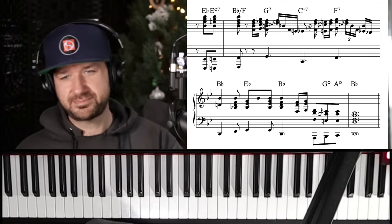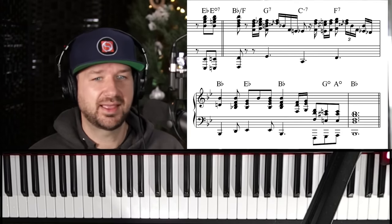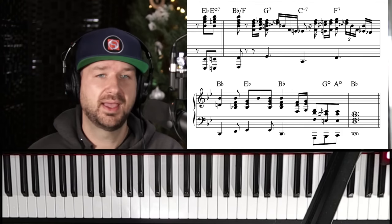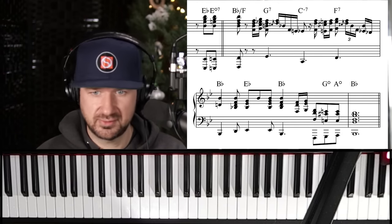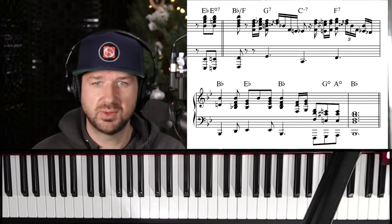That's really fast too, by the way — it sounds fairly easy to play but to get all those big chords hammered out is tough. We need to get to work on this. Let's do it.